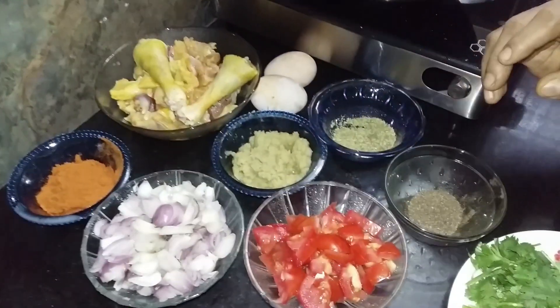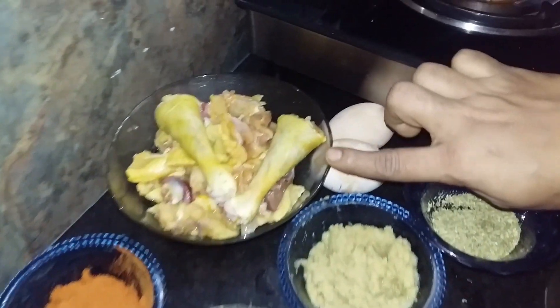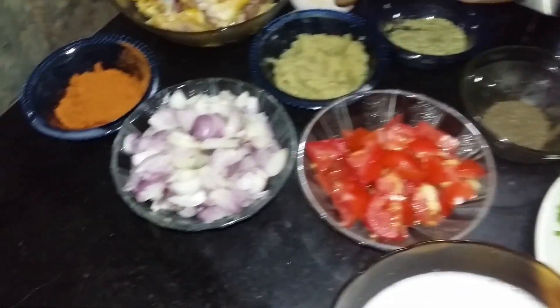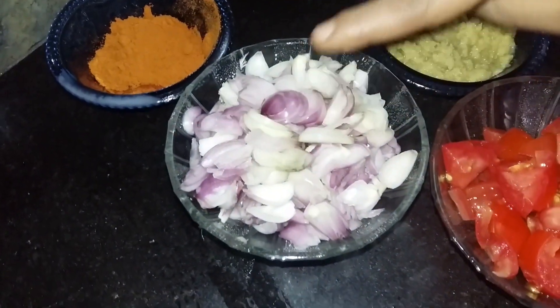Now, let's take a look at the rice. I will add 300 grams of rice. I will clean the rice. I will add 150 grams of rice.